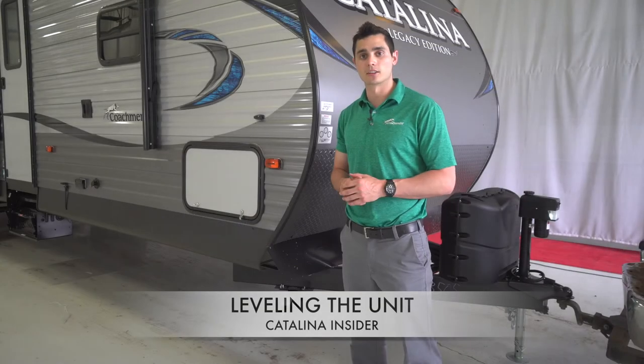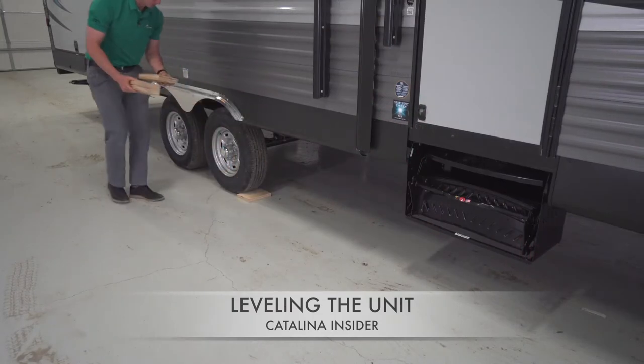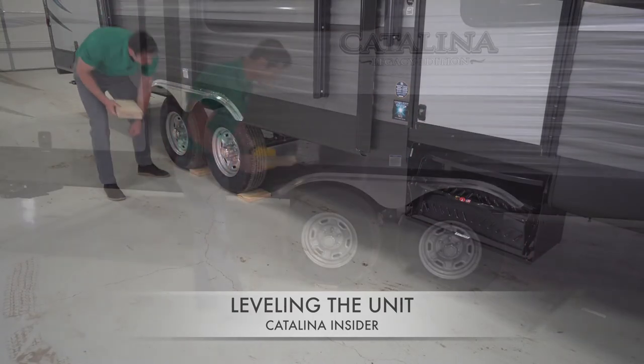To begin the leveling process, put wooden blocks and chocks to make sure that the unit is level from side to side. Once it is level, secure the wheels to make sure that they will not move or rock.